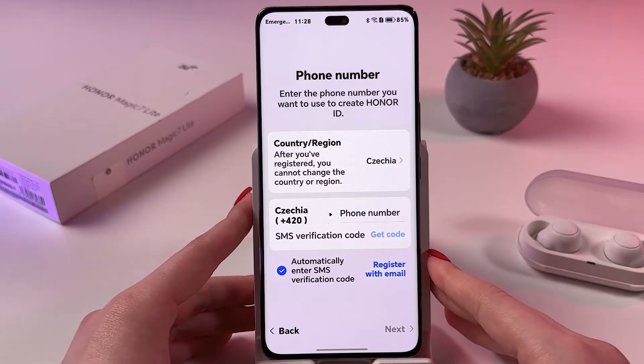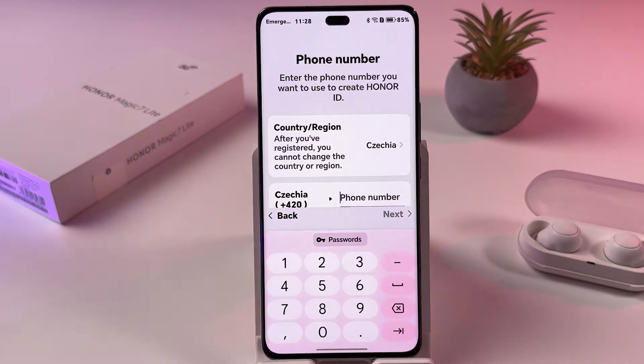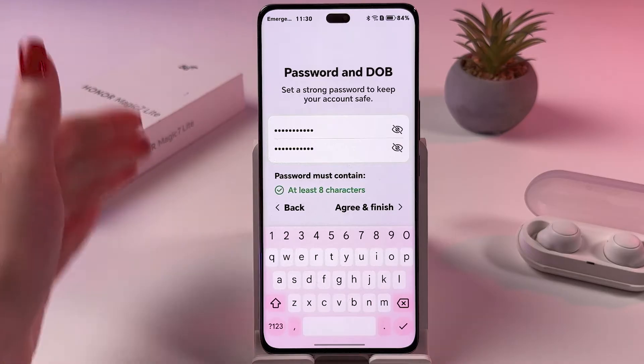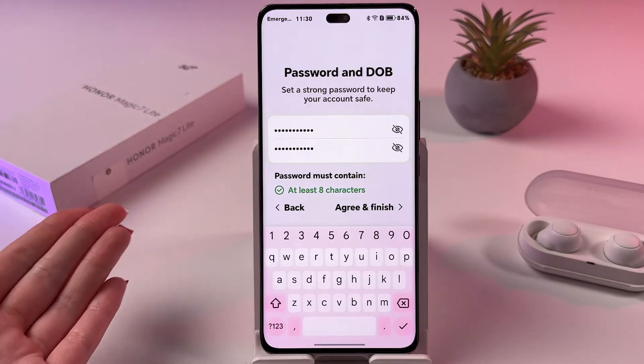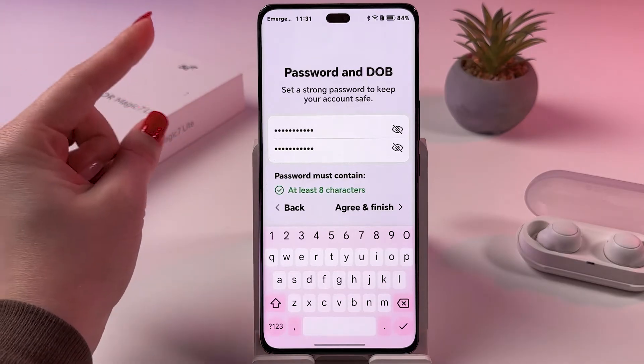Complete the verification quickly. After you've verified your account via text message or Gmail, you'll see a new screen where you need to create a password — at least eight characters long.